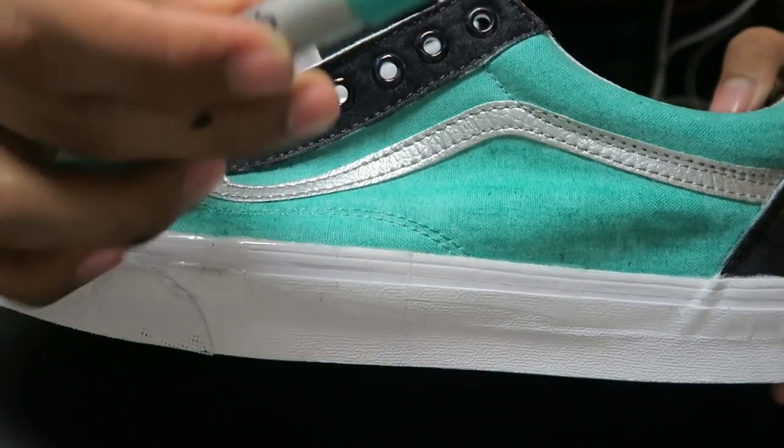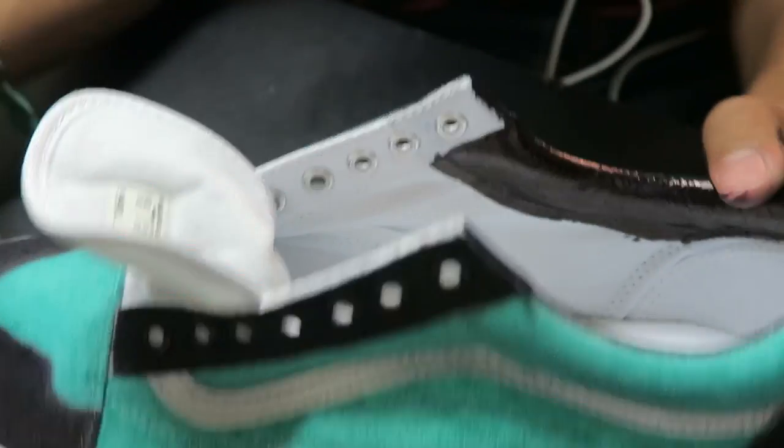I'm done with the left shoe and I ran out of Tiffany color, so I'm going to be doing the other right shoe tomorrow.